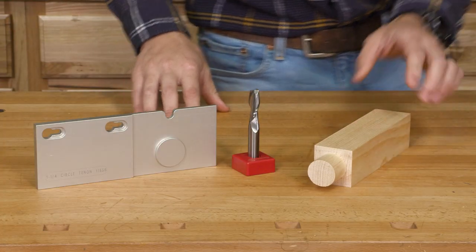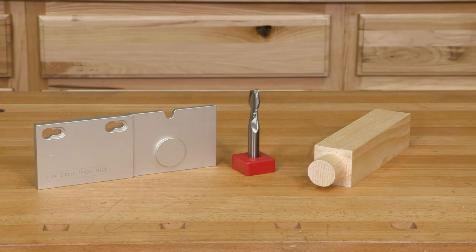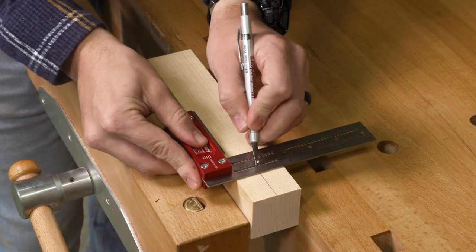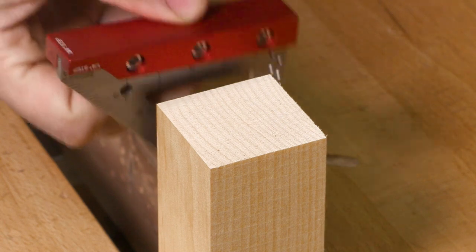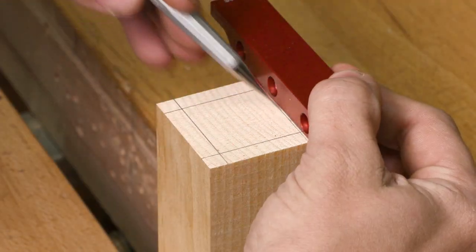To create this circular tenon, I'll be using a one and a quarter inch circle tenon template and a half inch spiral upcut bit. For my material, I have a one and three quarter inch square piece of stock with the center line marked on one face and a quarter inch shoulder marked all the way around on the end grain, just for demonstration purposes.